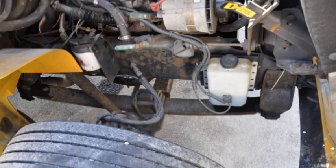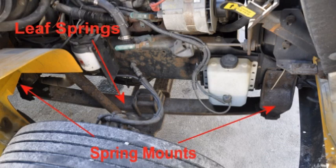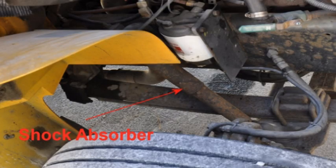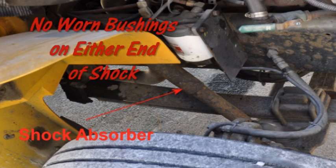Check the right front axle. Check the leaf springs for any missing, shifted, cracked, or broken leaves. Check the spring mounts to make sure they are not broken or cracked, and make sure there are no missing or damaged bushings. Check the U-bolts to make sure they are not broken, loose, or missing any nuts or other parts. Check the shock absorber to make sure it is secure, not damaged, or leaking.